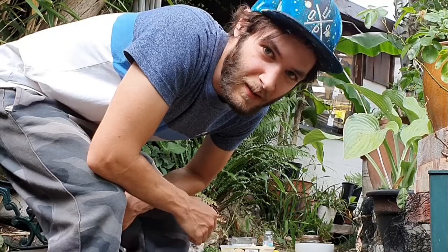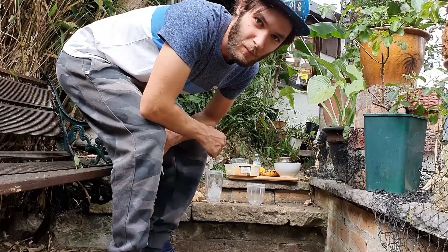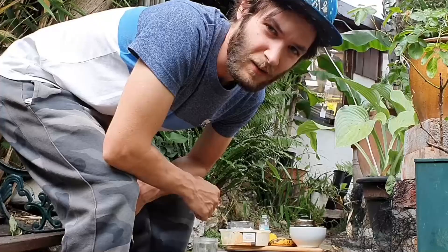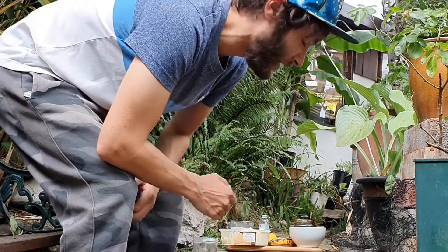How's it going everyone, Space Life here. In today's episode I'm going to be showing you how to make a really tasty blueberry and banana smoothie, and you can probably see by the thumbnail that it's pretty unique, so let's get to it.